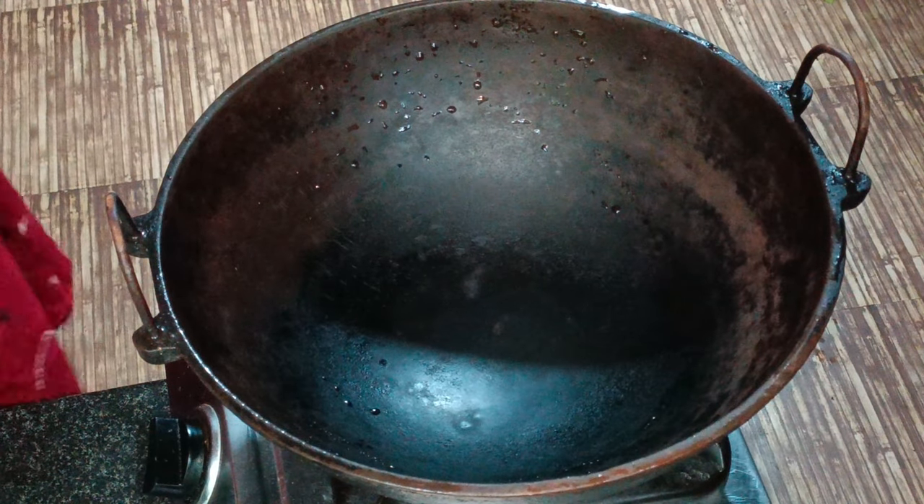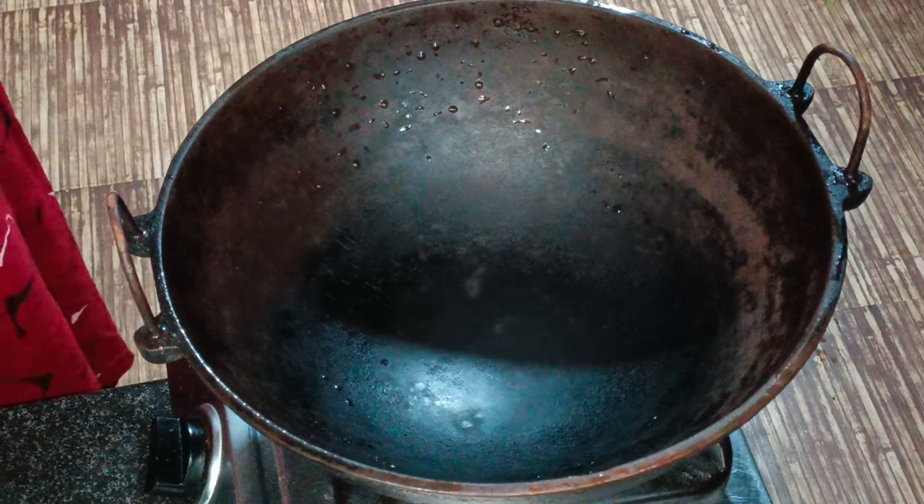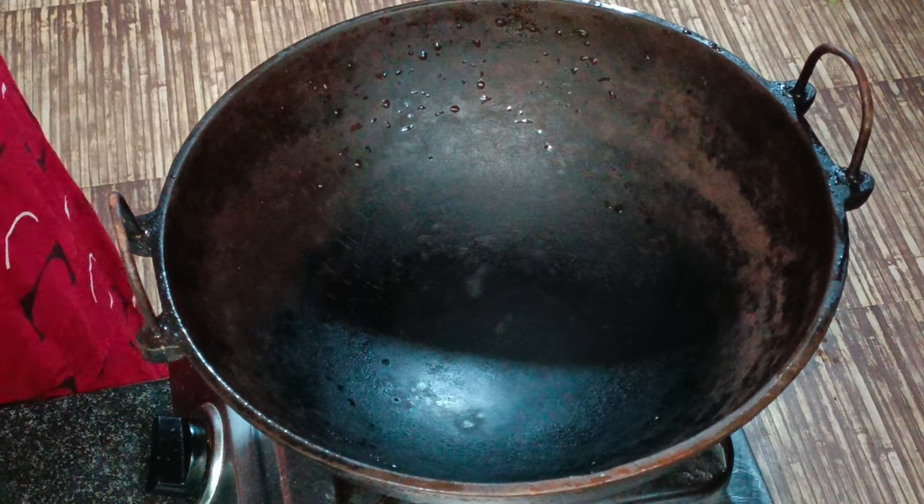We are cooking chicken. I am eating a chicken. We are eating a chicken. It is good to eat chicken. It's good to eat chicken.